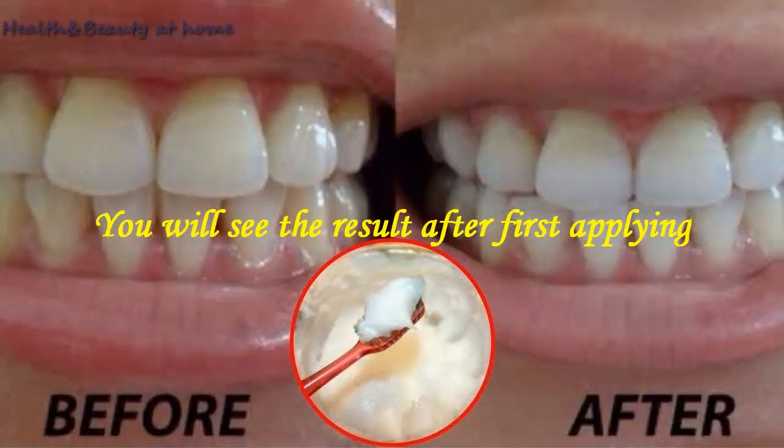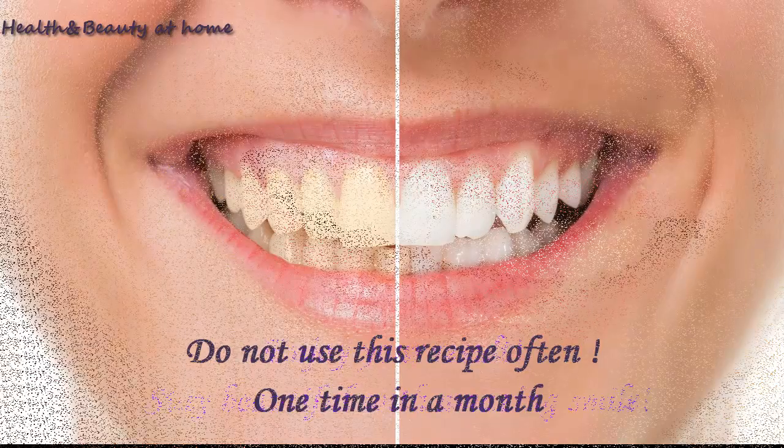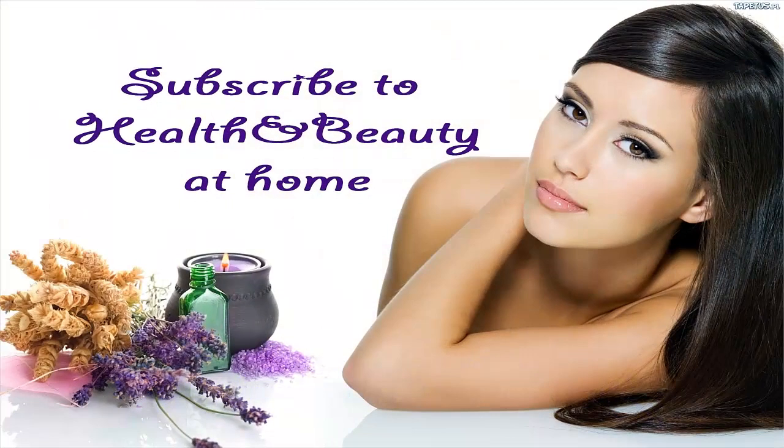You will see the result after the first application. Do not use this recipe often — only one time a month. Enjoy your result and stay beautiful with an amazing smile. Please subscribe to Health and Beauty at Home.